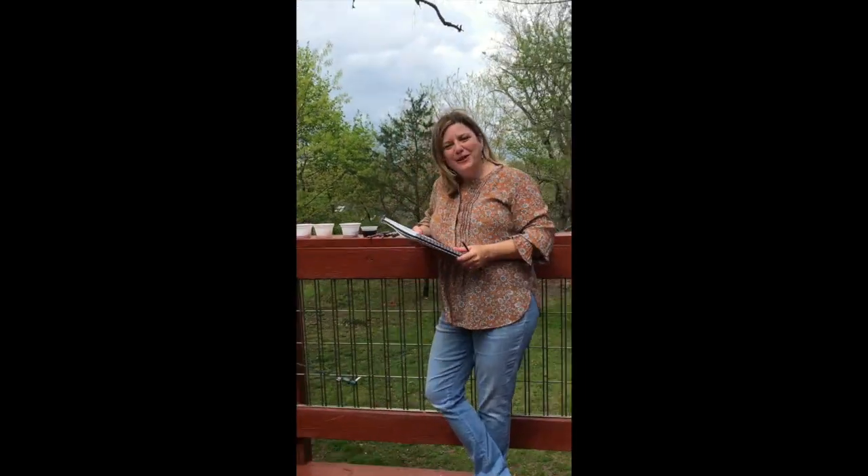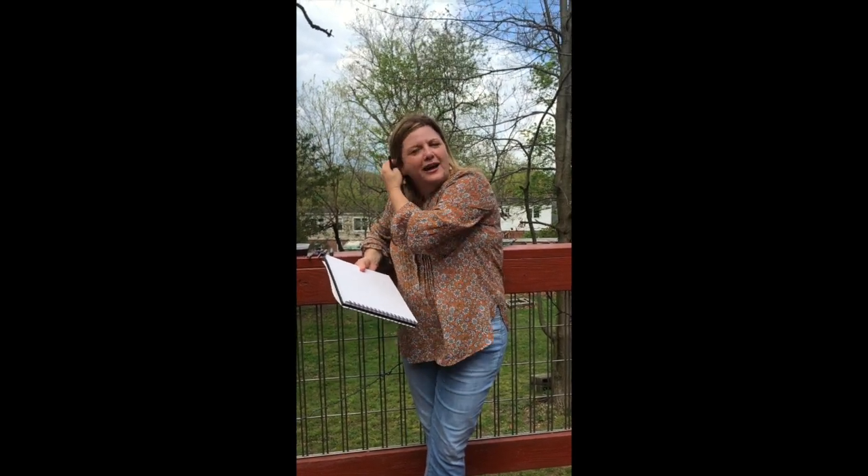Hi everyone! Happy Earth Day! I am here on my porch and it is April 19th, 2020. Earth Day, and usually I'm in the town square in Leonardtown, but since we can't be there live with you, I wanted to do a recording and give you some kind of art project to try at home for kids.